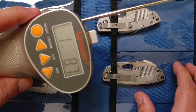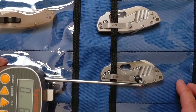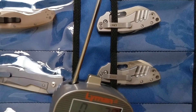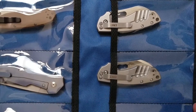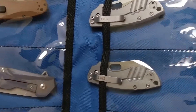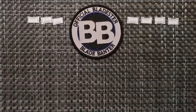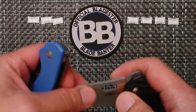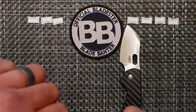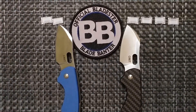The carbon fiber version measured at one pound 8.7 ounces on the pull gauge. The G10 version moved at most around seven ounces. For pocket retention, the win goes to the carbon fiber version because it actually stays in your pocket — ideally around 2 to 2.5 pounds would be accurate. So the G10 loses a point for pocket retention.